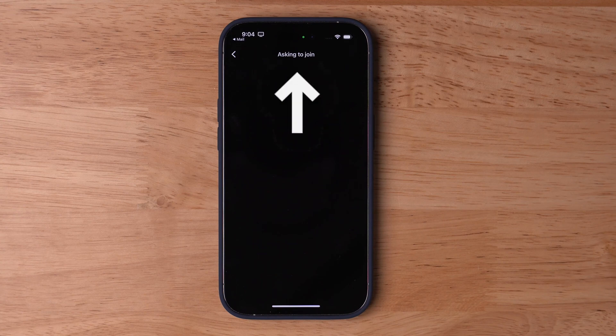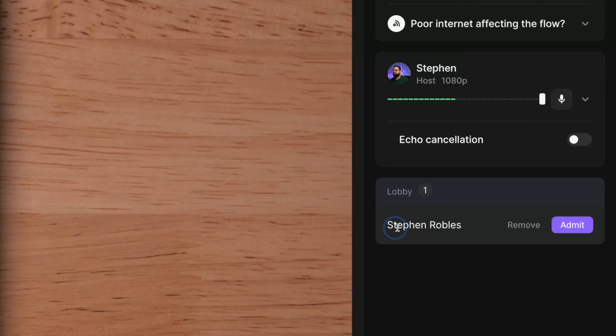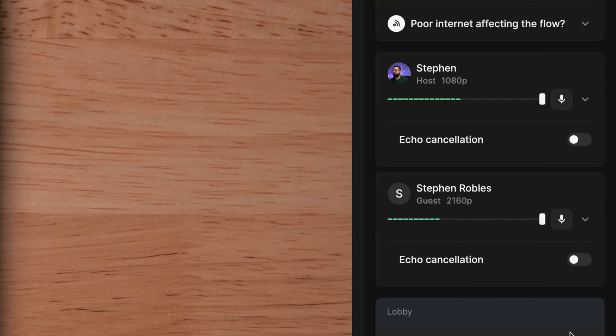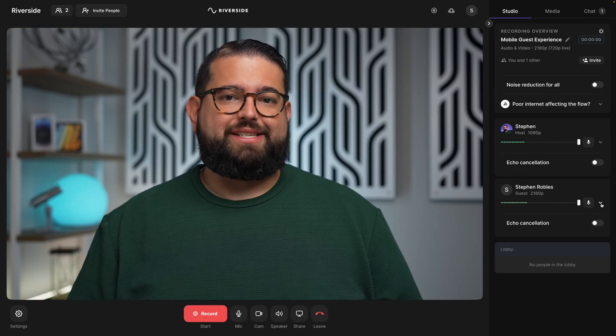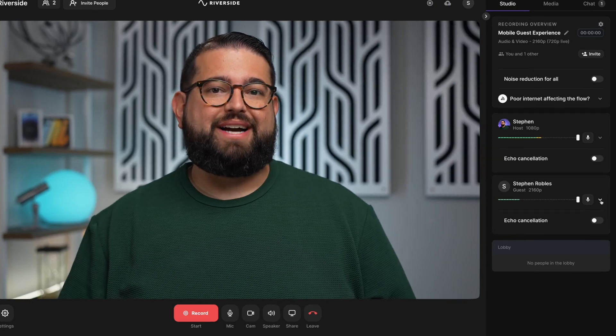Because they're a guest, you as the host or producer will actually have to admit them into the online studio. You'll see in the right-hand column that someone is waiting in the lobby, and you can see the name they typed. As soon as you click Admit, that person will join the Riverside call. Once admitted, you can see the microphone, headphones, and which camera on the mobile device your guest is using.